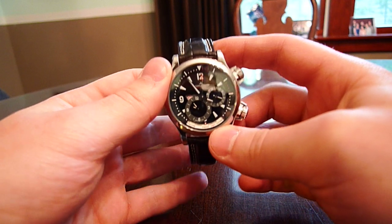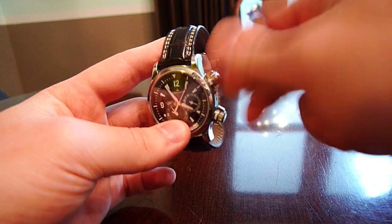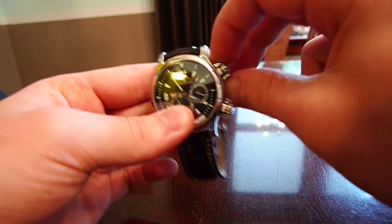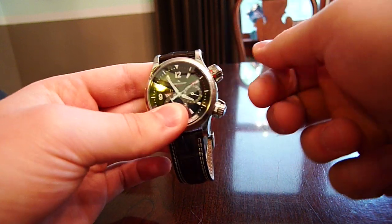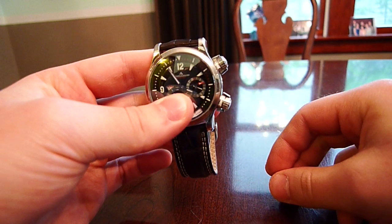This watch is water tight to 100 meters. Remember, there are no screw-down crowns — all you have is these two little compressor valves that you twist to lock the watch.